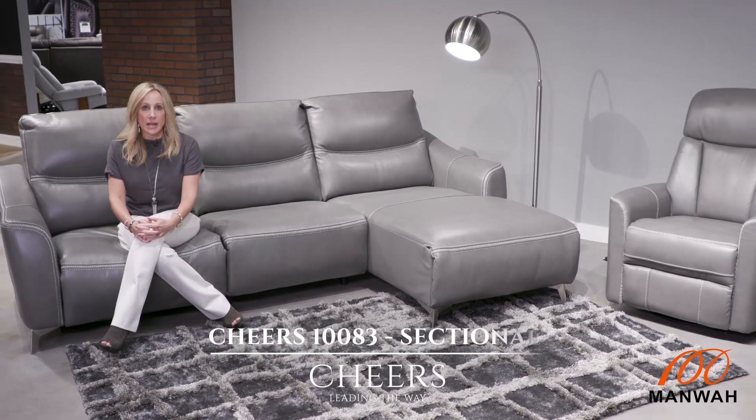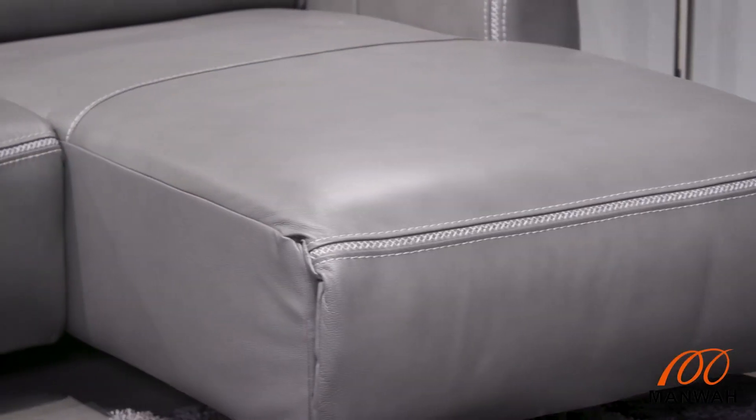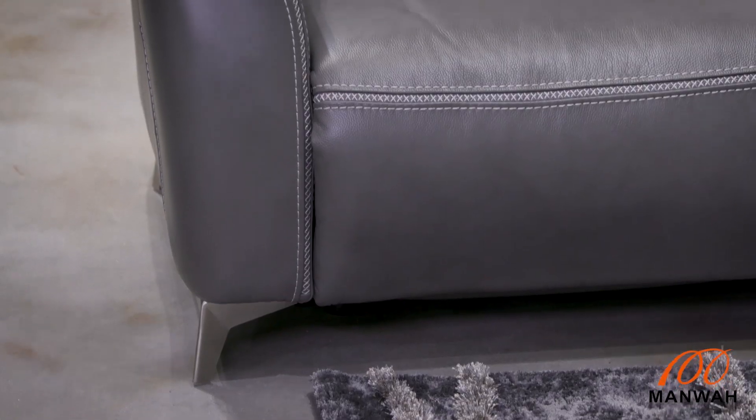Cheers! 10083 Sofa Chaise. This is a modular sectional because it's in a couple of different pieces, so you can put the chaise on either the left side as shown or the right side.